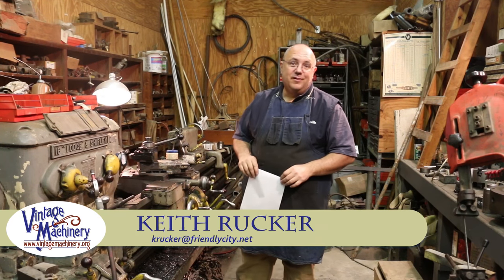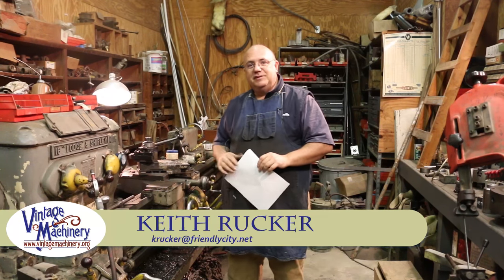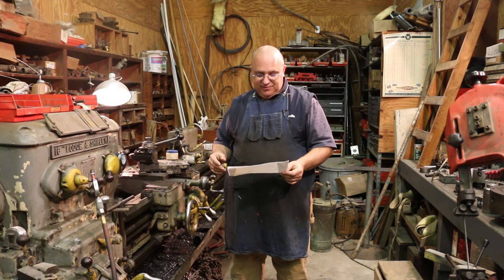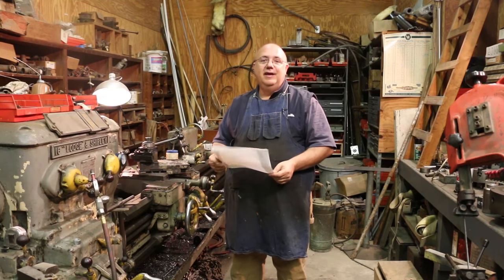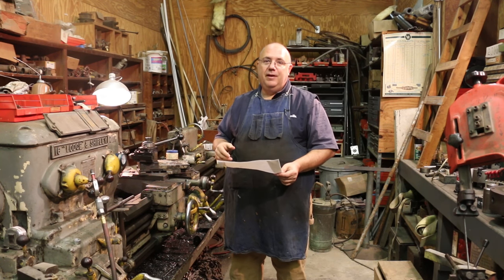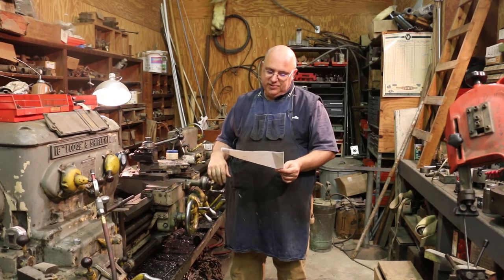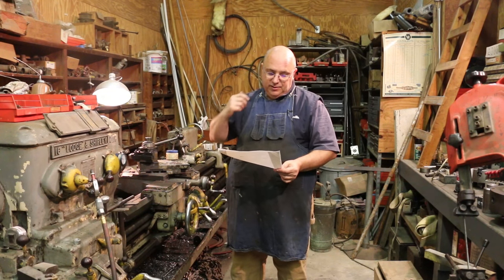Hello, Keith Rock here at vintagemachinery.org. Got a little lathe project I'm going to work on today, and I thought you guys might like to tag along and see what's going on. This is actually a little project that I'm doing for a viewer who asked if I could help them out on something. It looked like a fun little project to do, and I agreed to do it.